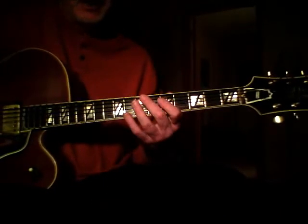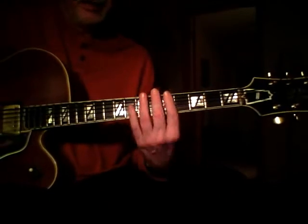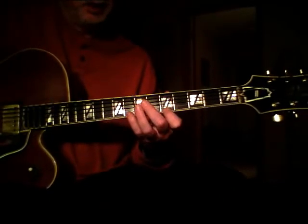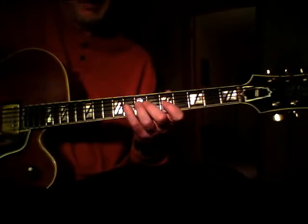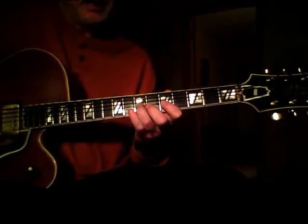The lick itself begins on the high C done in the fifth position. Skip strings: we've got the C, A, E-flat pull-off to C, back to D, A, back home to the C.